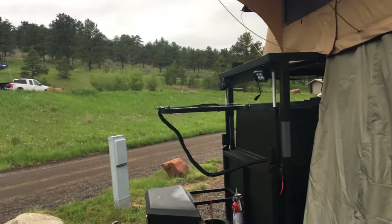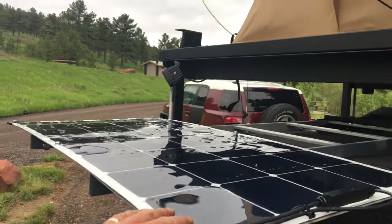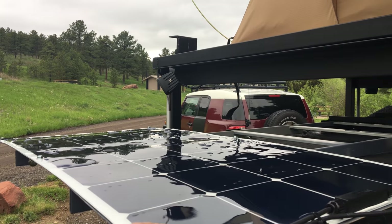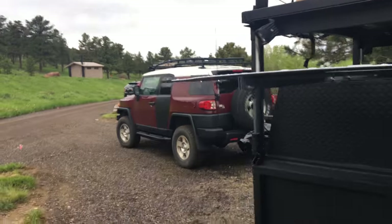This flat thing here is the solar panel. It does a pretty good job keeping the battery topped off — it's a hundred watts.